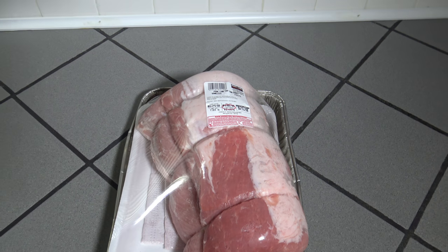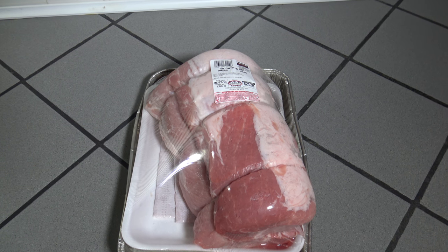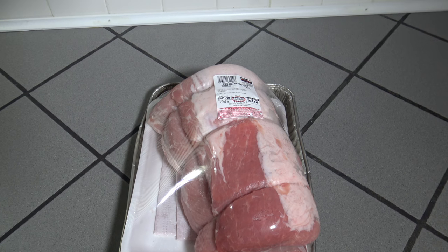I'm going to start getting it prepared here the night before the cook and take you through the steps as I brine it and then get it on the grill tomorrow.